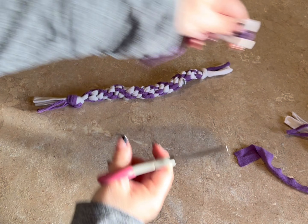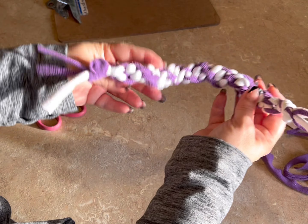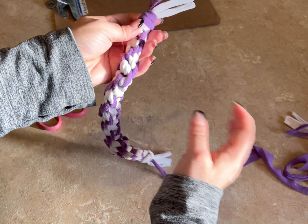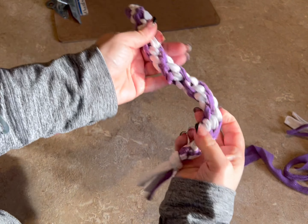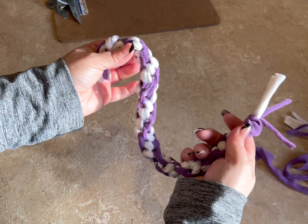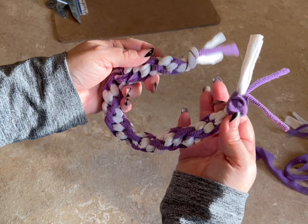You're just going to keep going until you get it the length you want, or until you get down to where you think you can still tie a knot. You don't want to go further than you think you can tie a knot. So do that and meet me back.